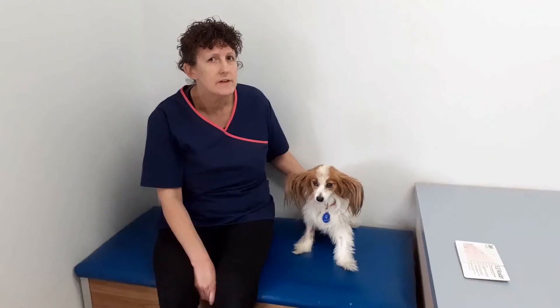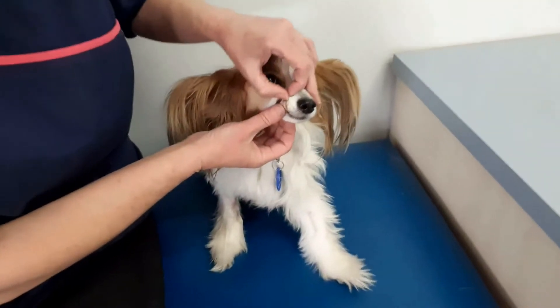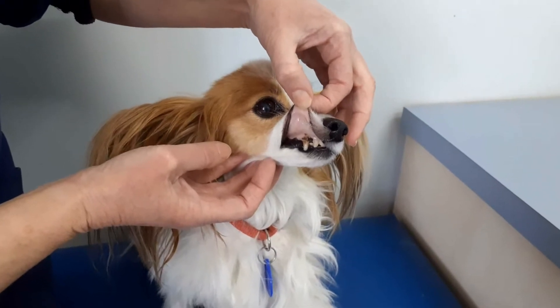The first thing I do is look at their gum colour, and what you can tell with her is it's very white. There's a little hint of pink there but not much at all — so that's serious.